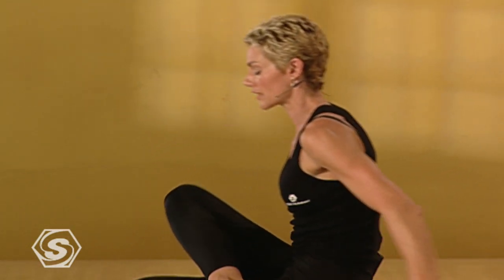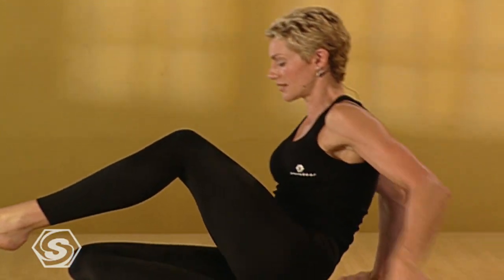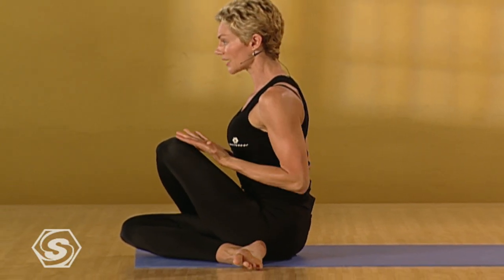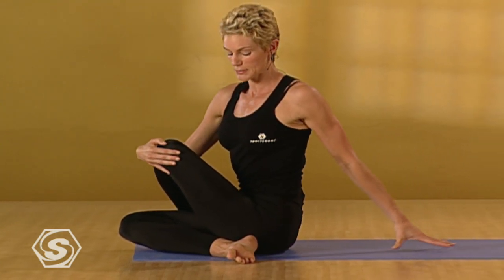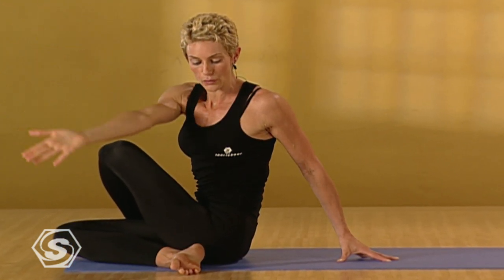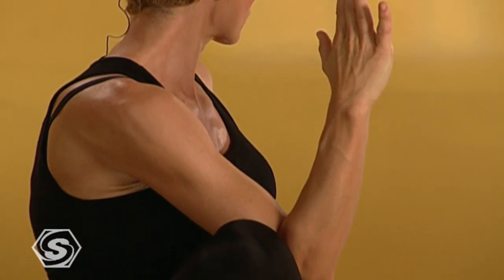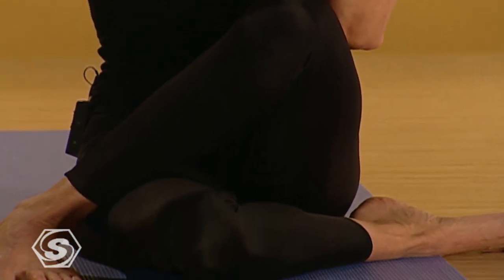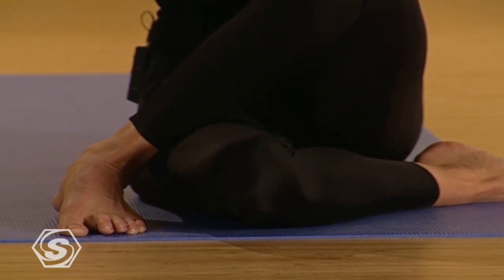Make sure the spine is very long. Exhale. Release to center. We'll take it on the other side. Fold the right leg in, the left leg over. Plant that left foot on the floor. Ground the sit bones again. Lengthen the spine. Take the left fingertips back. The right arm comes up. Exhale. Fold into your twist. Inhale. As much length as possible. Exhale. Increase the twist. Keep the left foot pressing into the floor. Exhale. Come back to center.